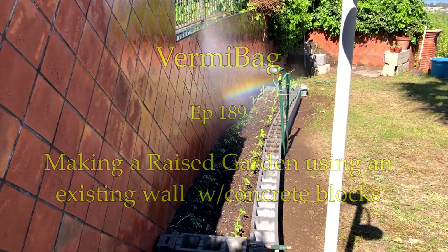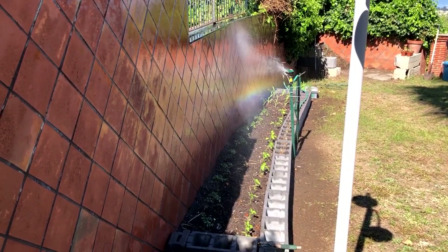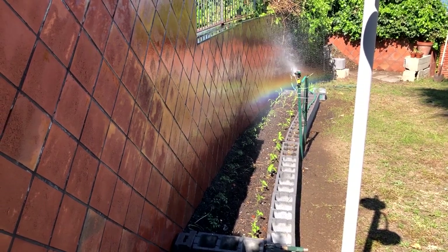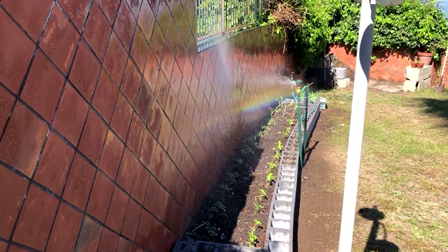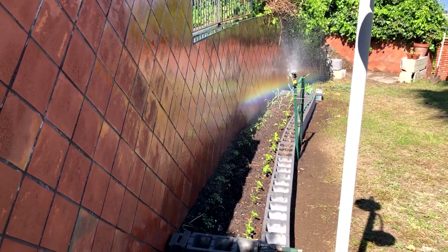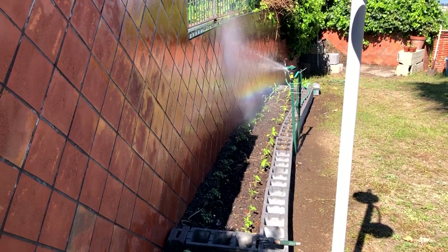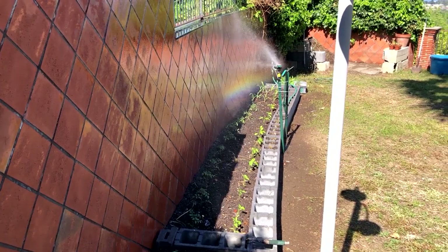Hey everybody, this is Tom from VermiBag. Today I'm going to show you how I made this raised garden using concrete blocks, and I placed it up against an existing wall. Now this existing wall is going to retain a lot of heat during the day, so this is a perfect location for those heat-loving plants like tomatoes, peppers, and corn. That's what I pretty much placed along this area.